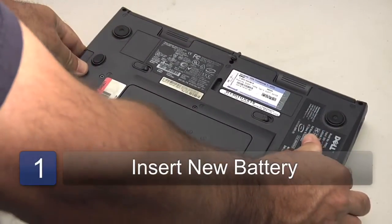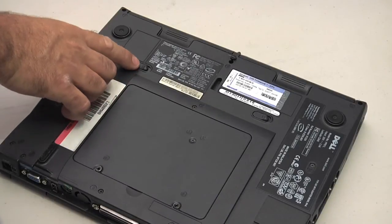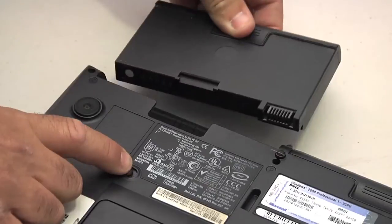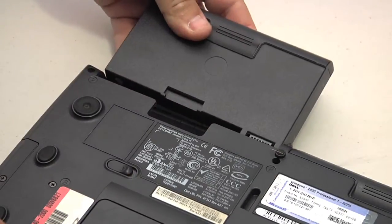Hi, this is Chris Dowdy with Orange Star Networks, and I'm here to give you a few tips on using your new laptop battery. Once you purchase a new battery from a manufacturer or from a supply house, simply insert it into the base of your laptop computer. This will vary from manufacturer to manufacturer, but generally there's a release button somewhere on the bottom or the side of your laptop which will allow you to simply remove the old battery and then slide the new one into place.